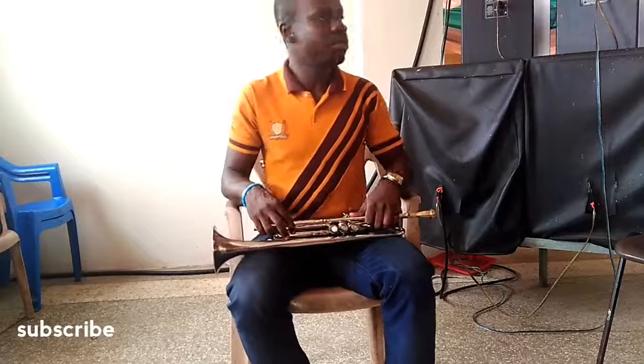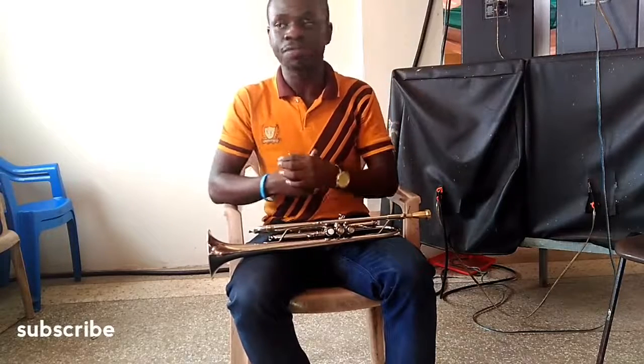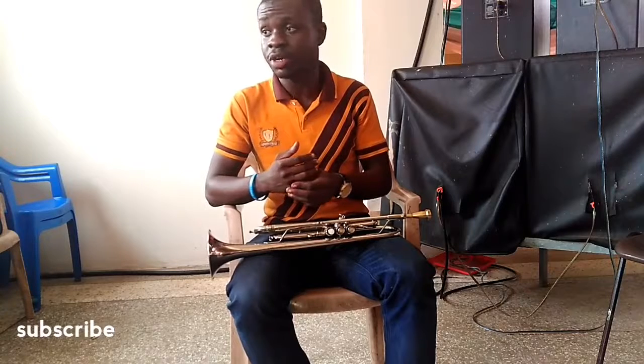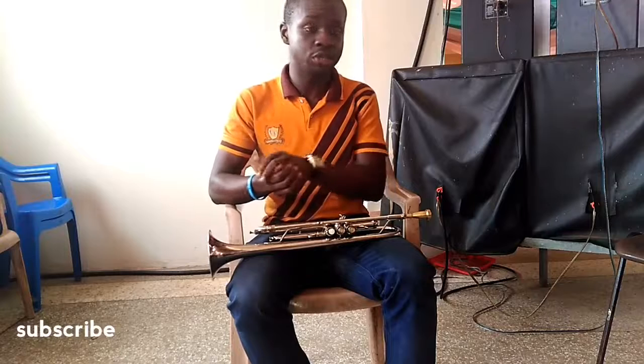Hello guys, welcome back to We Have Chamber Music. I believe you've been enjoying most of my video lessons. Other aspects of music: music theory, piano lessons, sight reading, trumpets, some trumpet lessons, trombone and other music stuff.